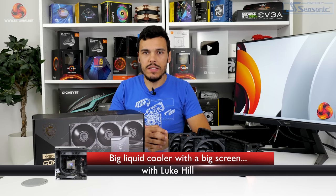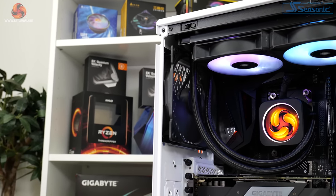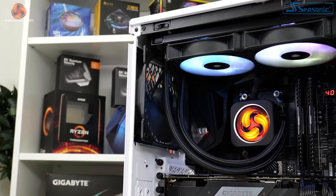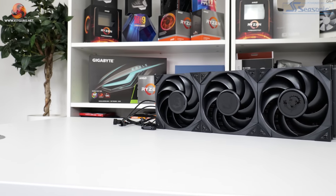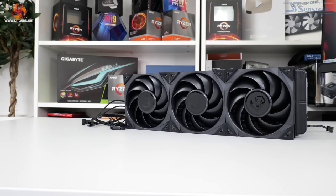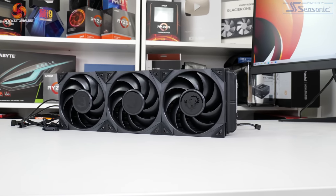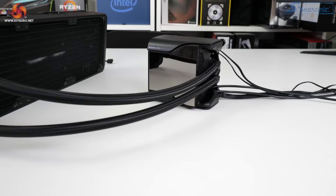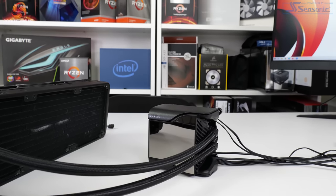Screens on all-in-one liquid coolers have become one of the new fashion trends in recent times. We've already examined some models from big cooling vendors such as Corsair and Thermaltake, and this time it's MSI's turn on our test system. The MSI MEG CoreLiquid S360 is a £250 AcerTech 7th Gen 360mm all-in-one liquid cooler with a 2.4-inch IPS display and an integrated 60mm water block fan. Let's take a closer look.